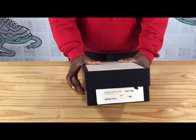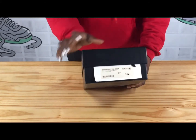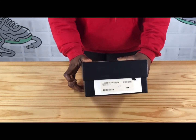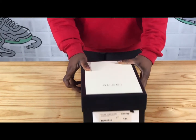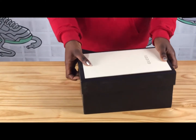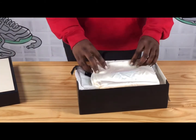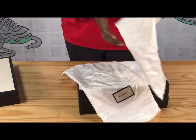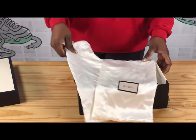Here you can see the shoe box label — the picture of the shoe, the size, the name, and the serial number. Now let's talk about the accessories. This is the dust bag. We have two dust bags per pair of shoes.